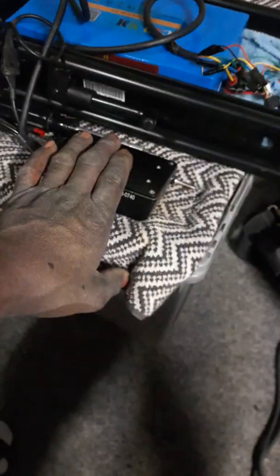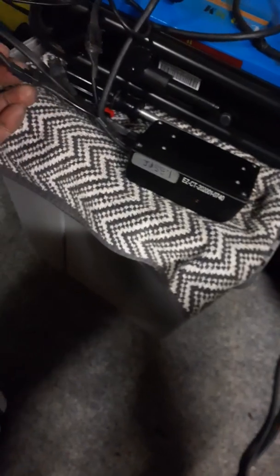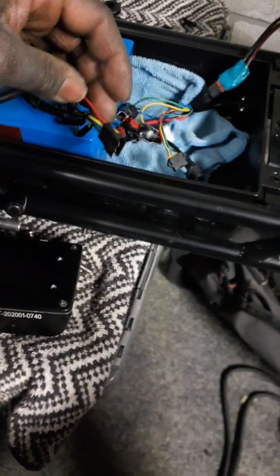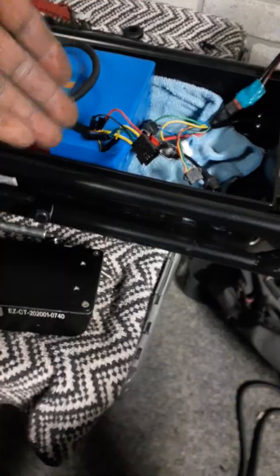So if you get this controller, don't panic about the five pin female connector. Go to your Razor controller, cut the wires, put that end on this controller and it will work fine. Just match your colors up.